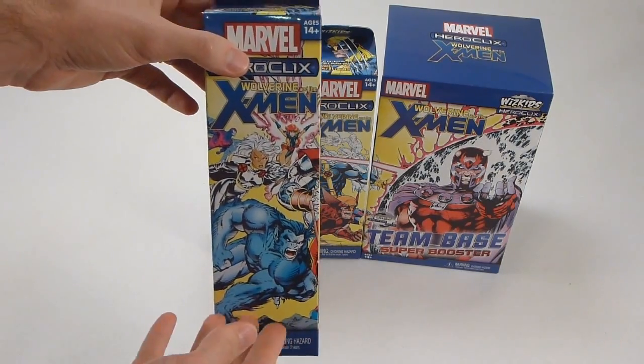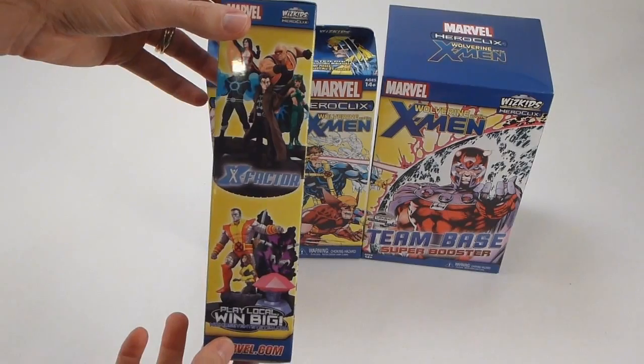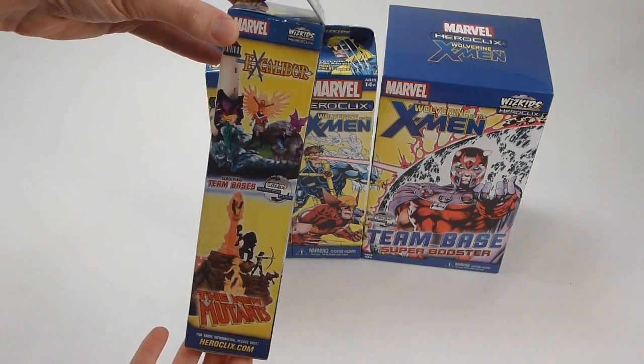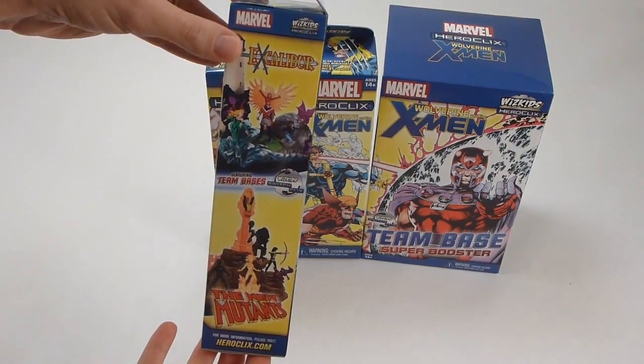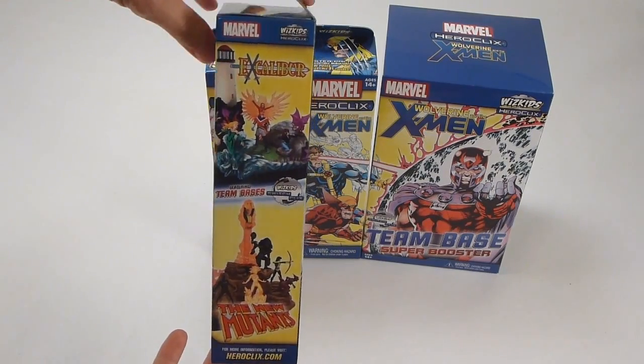Going around the sides, as we saw in the brick, we've got the X-Factor team and the limited edition figures on the side of the booster, Fear Itself on the back. And then the final side has the same team bases — Excalibur as well as the New Mutants — that you can see on the Super Booster box.